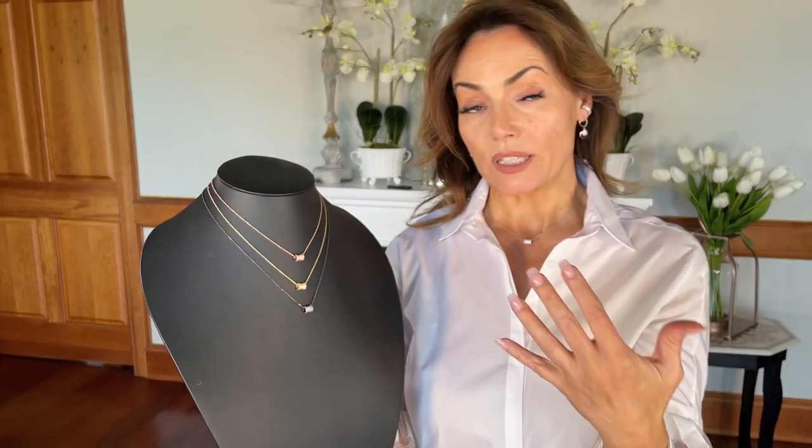You can still layer it with your other necklaces, which is a huge look right now. It's a 20-inch chain and you can also clasp it at 18 or 16 inches — it's that perfect little necklace.